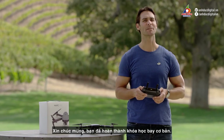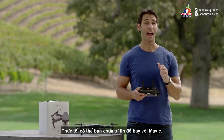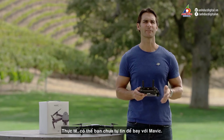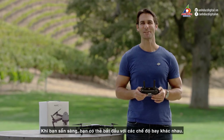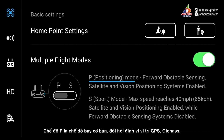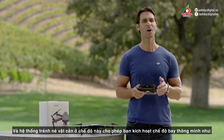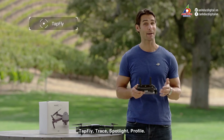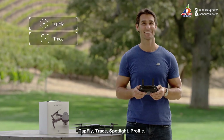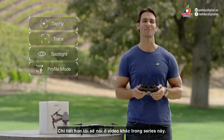Congratulations! You've just completed your Mavic's debut flight. With practice, you'll no doubt be more confident in the air with the Mavic. When you're ready, you can start experimenting with Mavic's different flight modes. P mode is the regular flight mode, which includes GPS and GLONASS satellite positioning, visual positioning, and obstacle sensing systems. This mode allows you to activate intelligent flight modes like TapFly, Trace, Spotlight, and Profile, all of which we'll go into more detail in another video series.